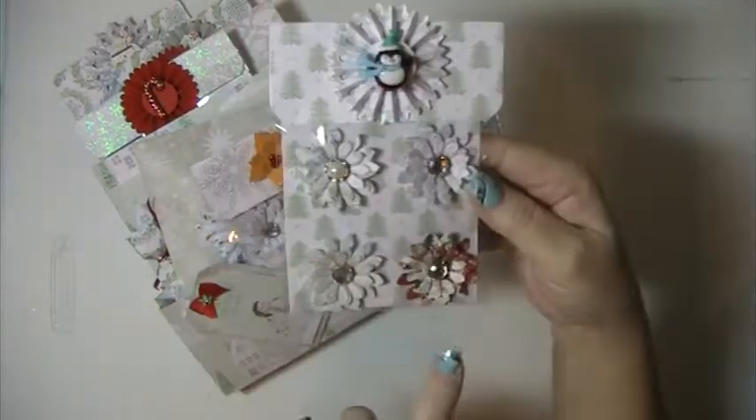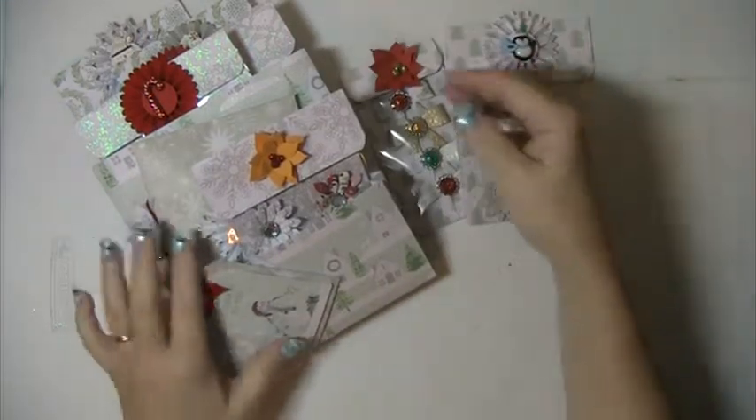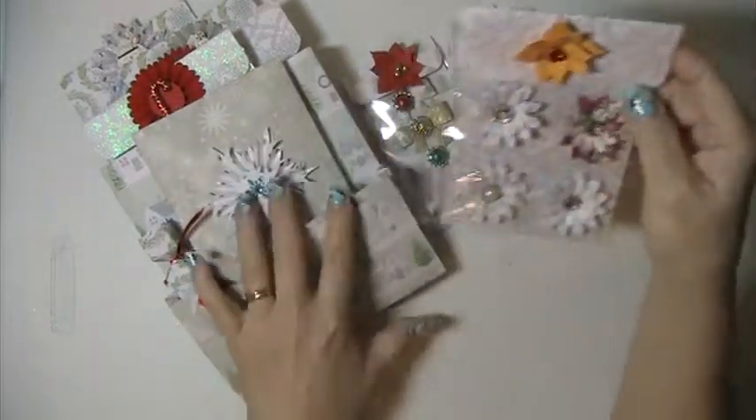This one here has some flowers that I made with a rosette and a little penguin there on the front of it. Some more flowers, and then another poinsettia.